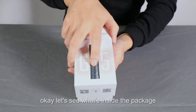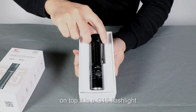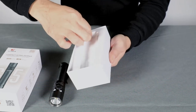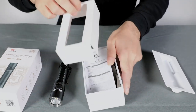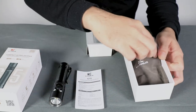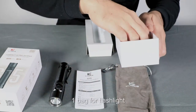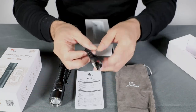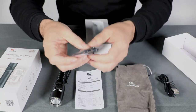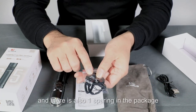Let's see what's inside the package. Inside there is one user manual, one bag for the flashlight, one USB cable, one lanyard, and there is also a spare O-ring in the package.